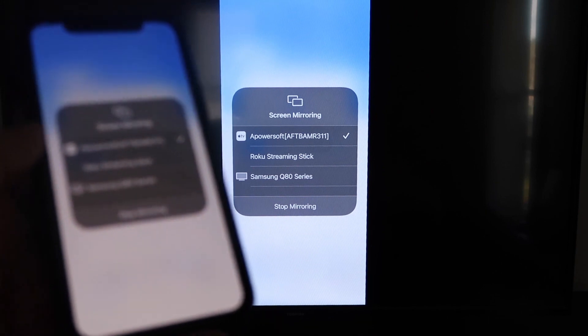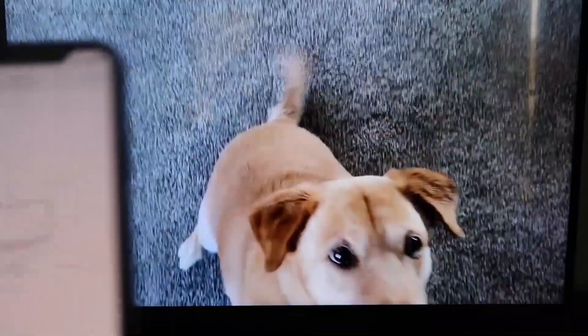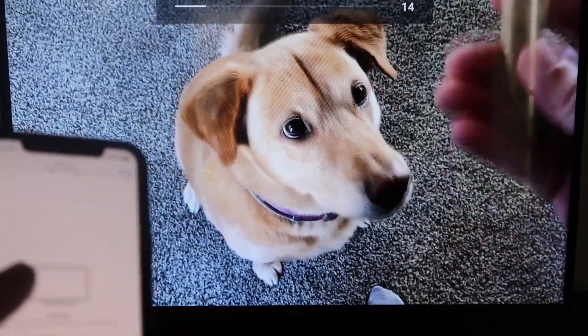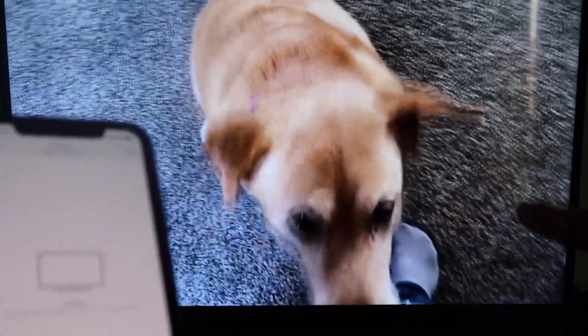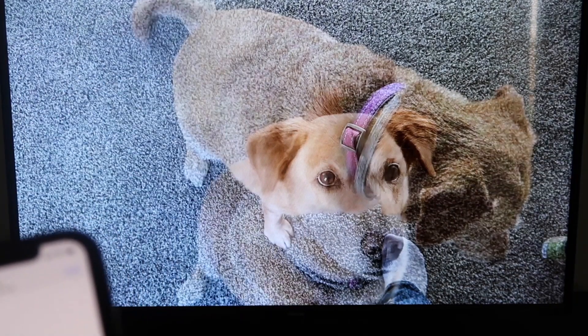Let me give you a quick test of how this works. If you want to stop mirroring, swipe down from the top right and click the Stop Mirroring button. But let's play something from my camera roll — a video I recorded with my dog. It's playing directly from my phone right to the TV. The sound is coming from the TV and not from the phone. That's how you mirror your iPhone to your Fire Stick.